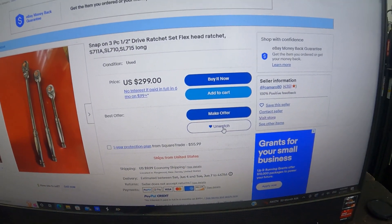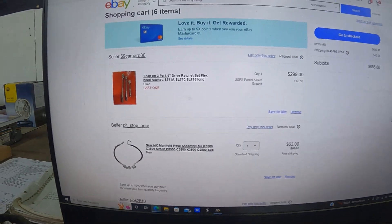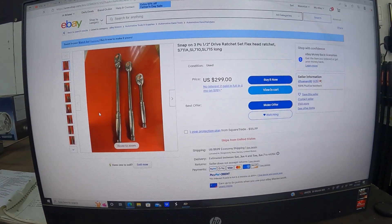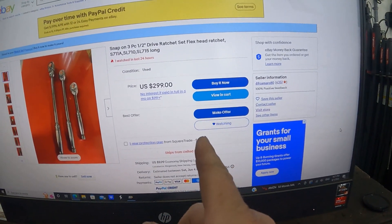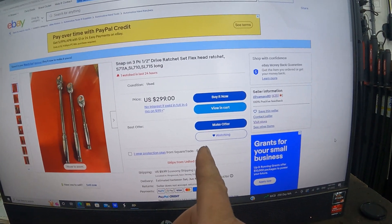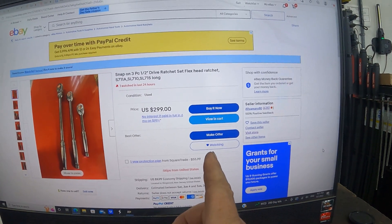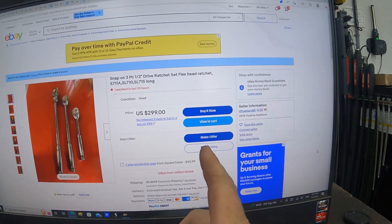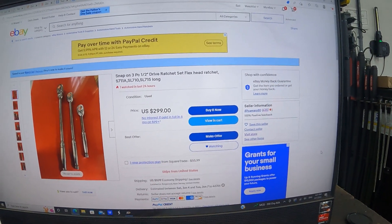I added it to my watch list. Now we're going to wait — eBay will tell the seller that a couple of people are watching. If he wants to sell, he'll offer a discount. I'm going to wait a day or two and see if he sends a message with a discount price.